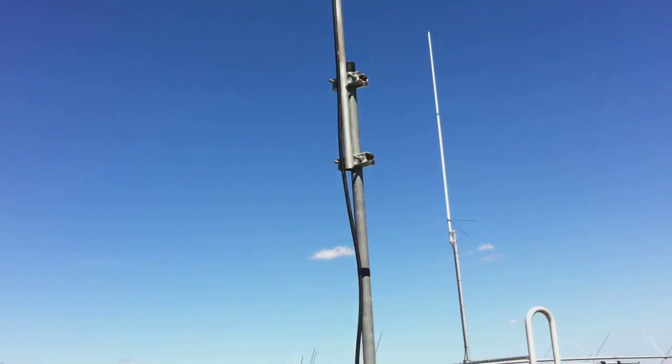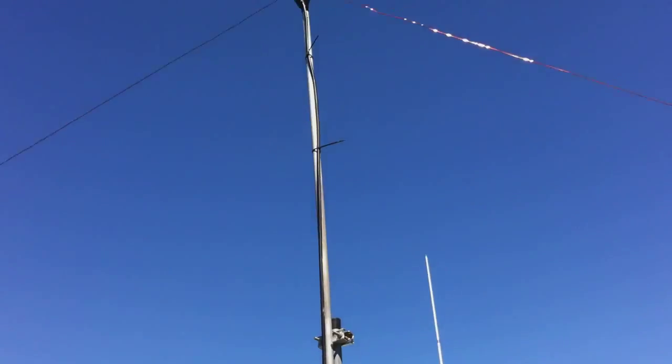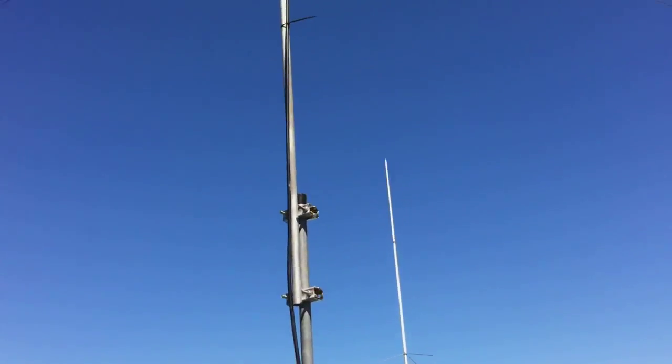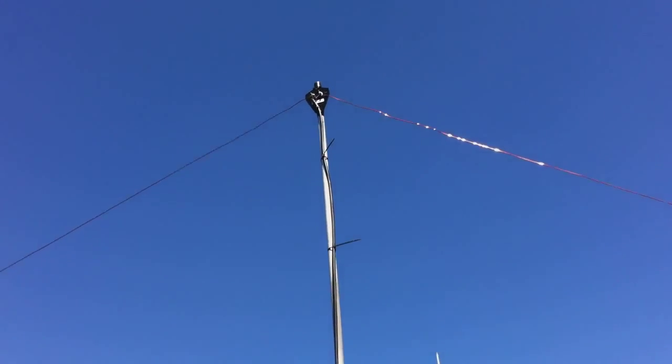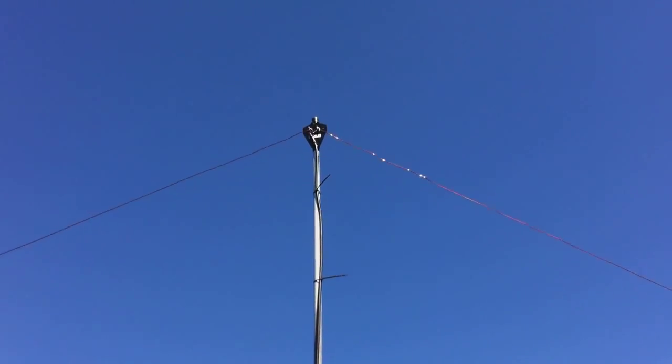Then on top of that I've got a mast which is made for attaching to another mast. So that's probably two metres long, maybe a little bit more — two and a half, or actually I think they're three. But anyway, there it is.